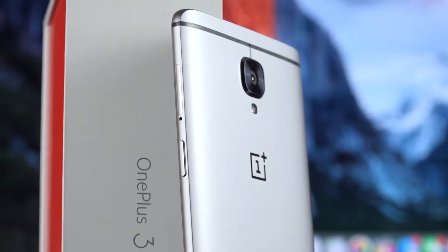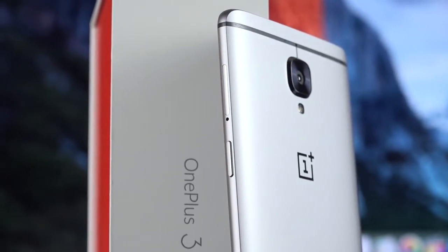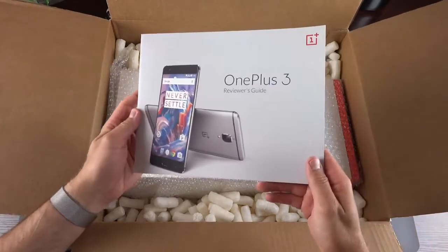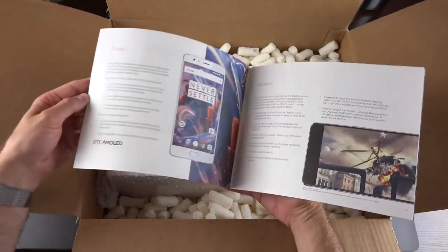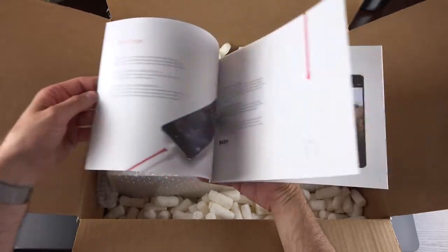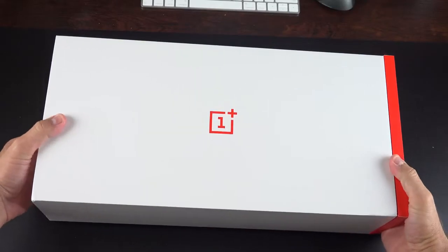It's also available in two colors: graphite, as we have here, and soft gold, which is coming later. Now before we get to the phone itself, let's get to the unboxing, and it's kind of a special one this time because they sent it in this huge PR kit, which includes many of the accessories available for the OnePlus 3 on the store. We also get this pamphlet which highlights all of the features and specs of the OnePlus 3.